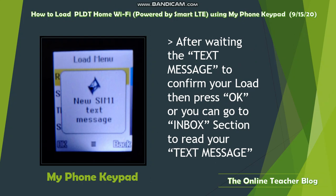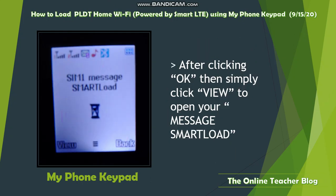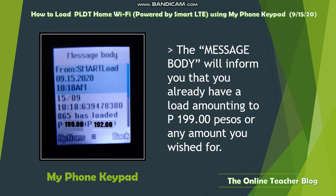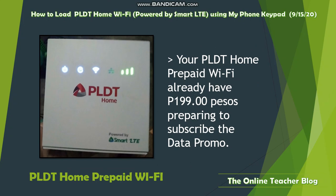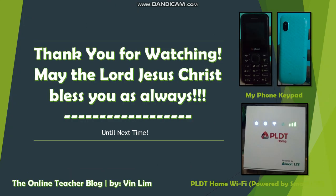After receiving the confirmation text message, press OK or go to your inbox to read the message. Click View to open the Smart Load message. The message body will inform you that your load has been processed for the amount you chose, and it will also show your new load balance along with a reference number. Your PLDD prepaid Wi-Fi now has the load and is ready to subscribe to data.